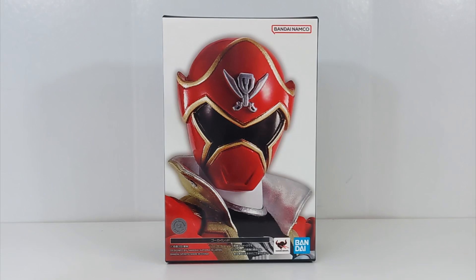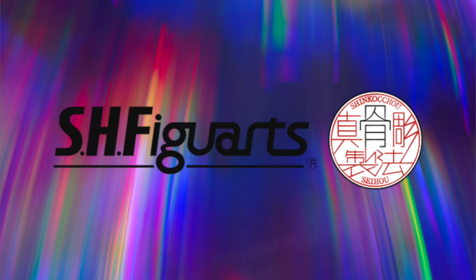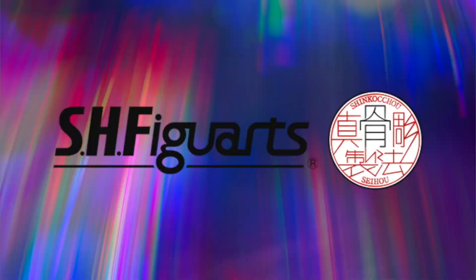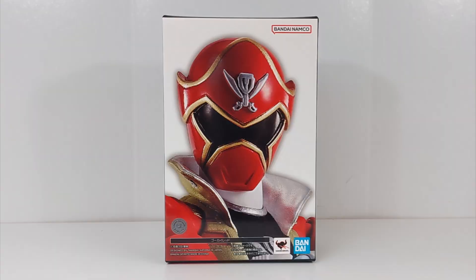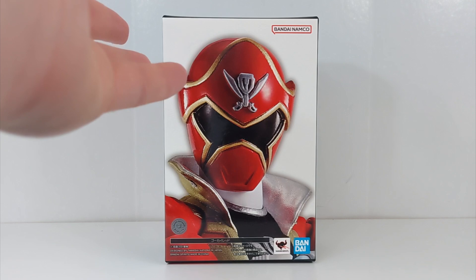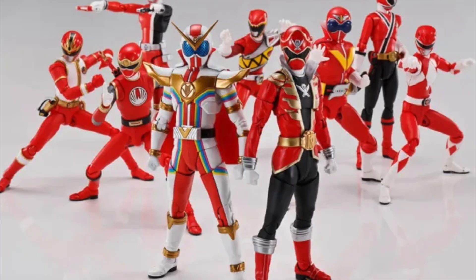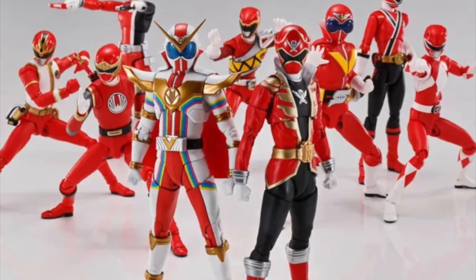This is part of Figure Arts' Shinkocho Seho line, which started with Kamen Rider a good number of years ago, where they basically take an old figure and re-release it, update it, make it all nice and pretty and expensive. This is the first time they've done this for Super Sentai. They showed this figure in 2021 as part of a demonstration alongside Zenkaiger, and they just didn't announce a release for it until 2023. But it was a retail release — just expensive.